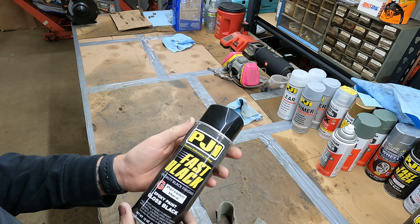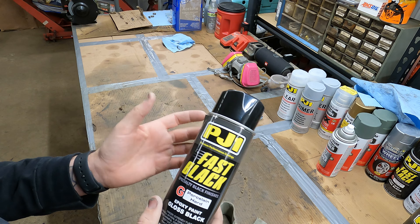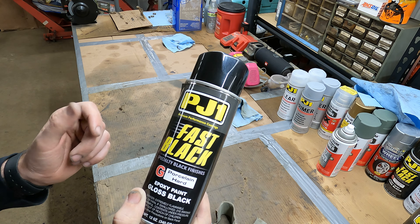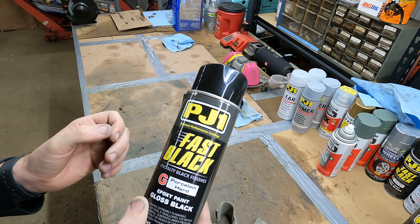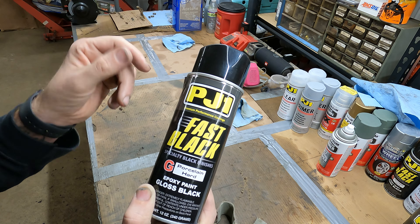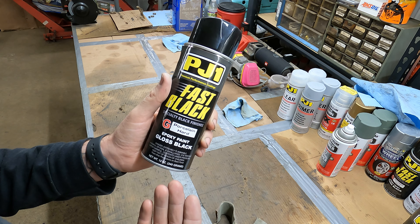Now that the primer's done drying, we're going to try PJ1 paint — I've never used it before, but I've seen good things on different forums and Facebook groups. I'm going to try the Fast Black Porcelain Hard Epoxy paint on the racks. I really want to get away from Rust-Oleum because it seems to stay kind of mushy — it doesn't actually dry hard. You take your fingernail and push it into the paint and it'll leave a divot. I want to try to get a more factory type finish out of a spray can, so we're going to try this.